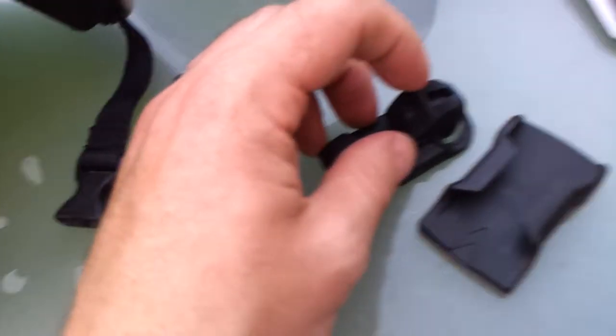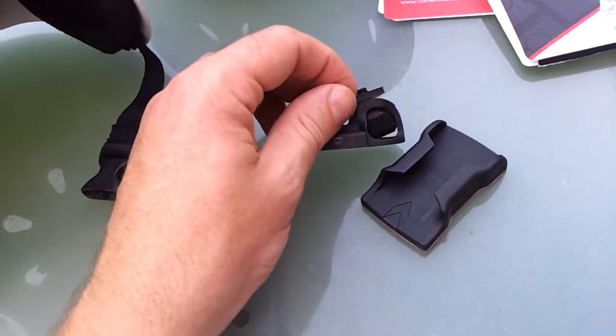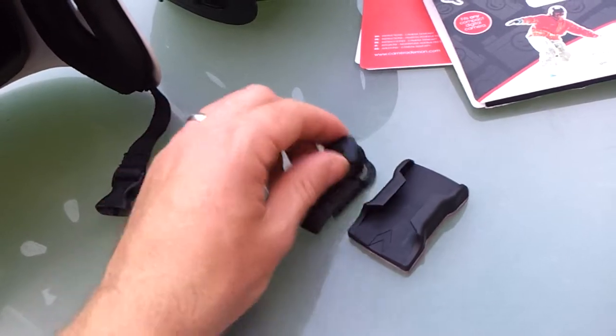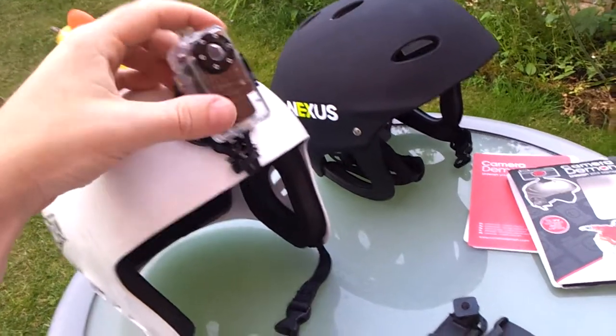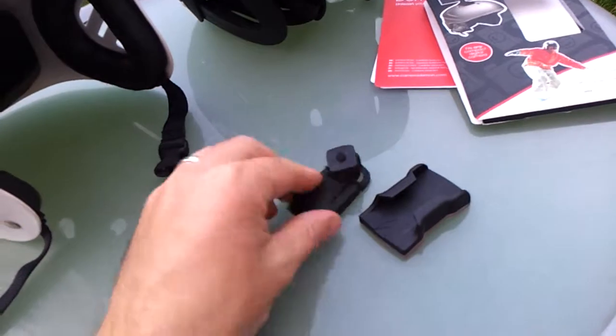This little square bit is a piece of rubber which is going to sit between the camera and the mount so it doesn't squeak or rattle. What I'm about to do now is cut my camera box off my old helmet and mount it up to this foot, and we'll see how it looks from there.